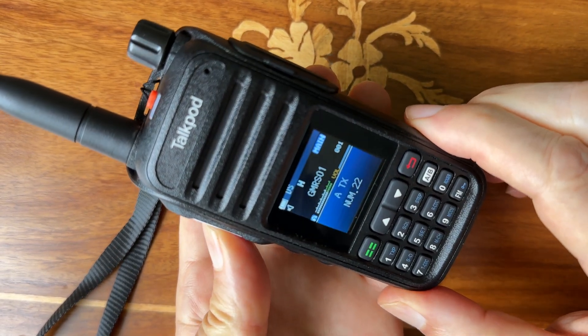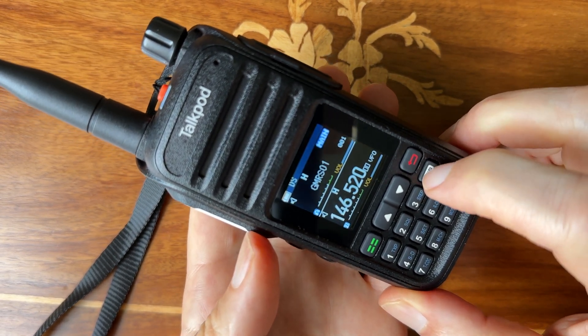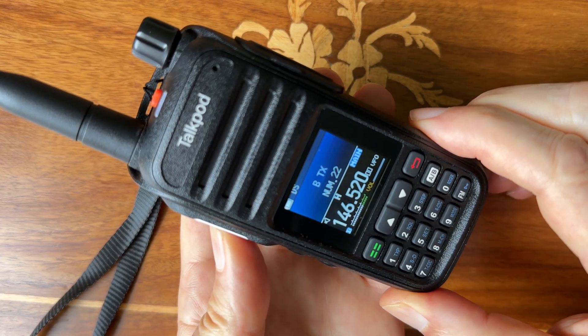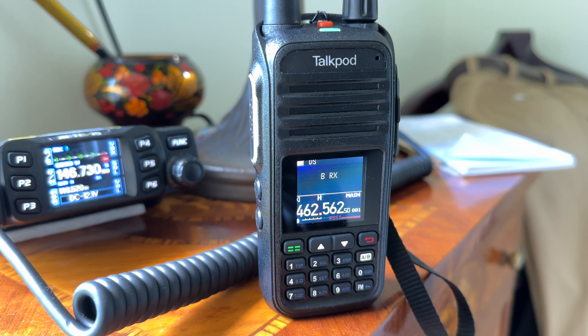No problem whatsoever. There's the call channel for ham, and then GMRS channel 1. It'll transmit on both of those, so it's handy to have that flexibility. Here's an audio sample: Testing, this is GMRS channel 1. Testing 1, 2, 3. GMRS channel 1.